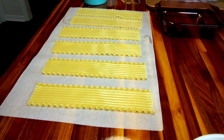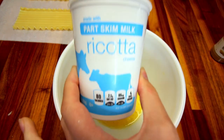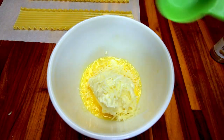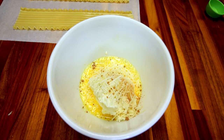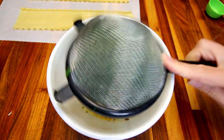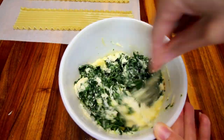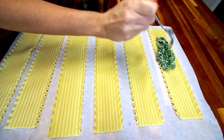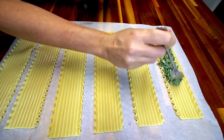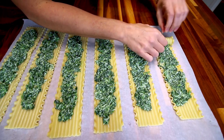Here I've got my lasagna noodles drained and laid out on some parchment paper. In a bowl, I've got an egg that I'm beating, and then I'm adding a little bit of part-skim ricotta to that, as well as some parmesan cheese and a little bit of nutmeg. Then I'm going to add in some spinach that I've defrosted and drained really well. Mix that all together, then evenly spread it down the middle of the lasagna noodles, leaving a little space at the end so it doesn't squish out when you roll them up.